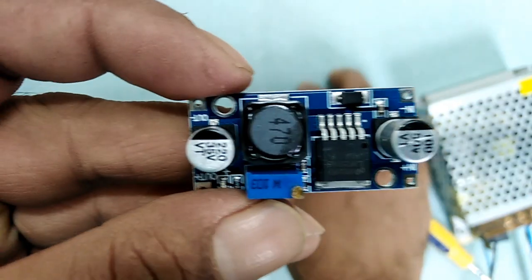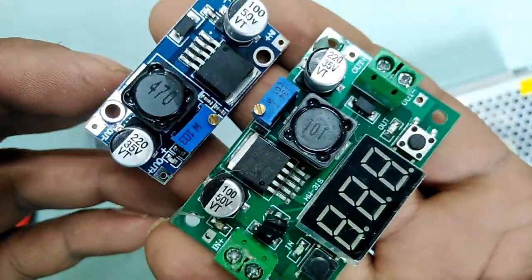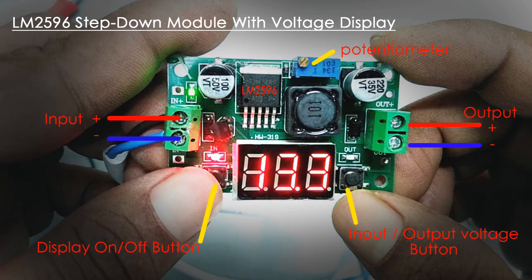Please note: if this module exceeds 1A, the module starts to heat up. Fix a heatsink if you are trying to use more than 1A. The LM2596 step down module has an integrated step down voltage regulator that allows regulation of input voltage of 3.2V–40V to a voltage of 1.2V–35V. The input and output voltages can be verified with a 7-segment voltage display by pressing the right button. To deactivate the voltage display, press the left button.